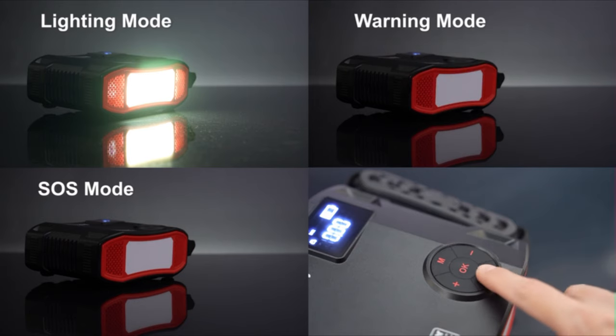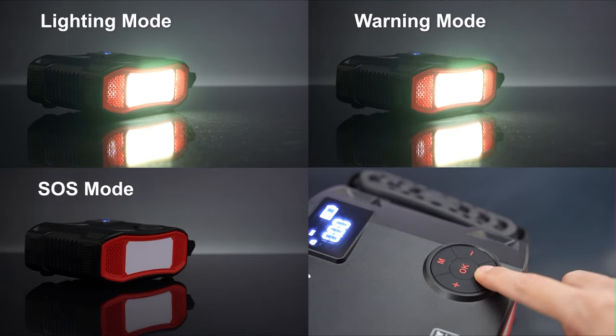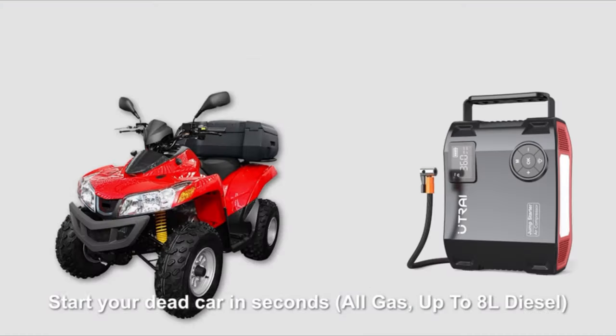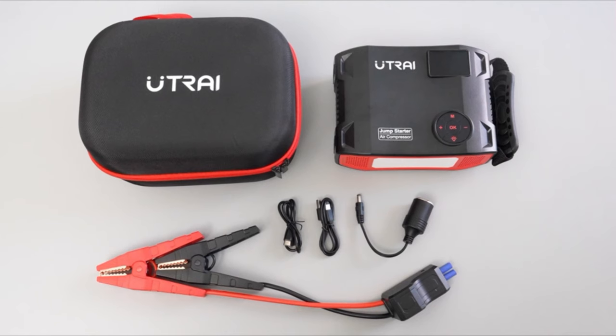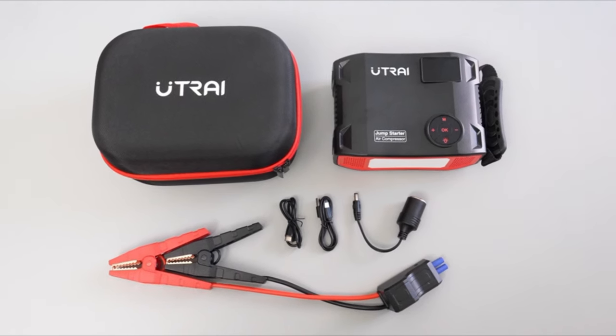The battery jump starter portable for car battery is equipped with three LED light modes, and you can easily switch the illumination mode by toggling the power button. The flashing and SOS modes can act as lifesavers in emergencies.